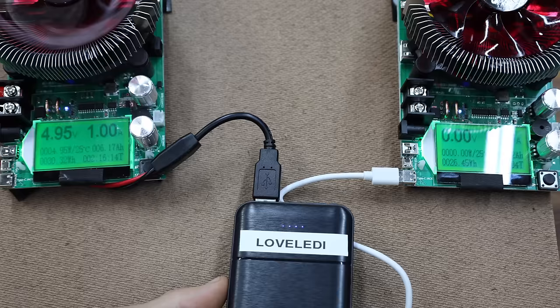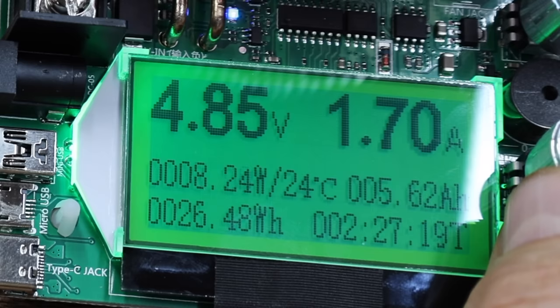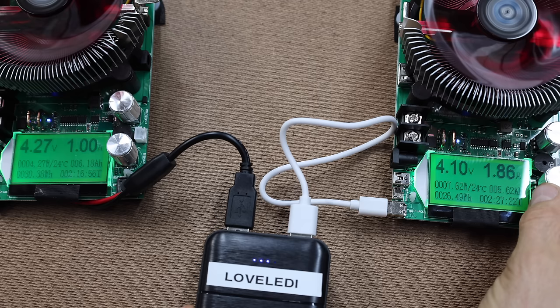Connecting the Loveletti to both testers simultaneously, the analyzer on the left is using about 5 watts, and the tester on the right made it to about 8.5 watts before the Loveletti ran out of power — a total of 13.43 watts.